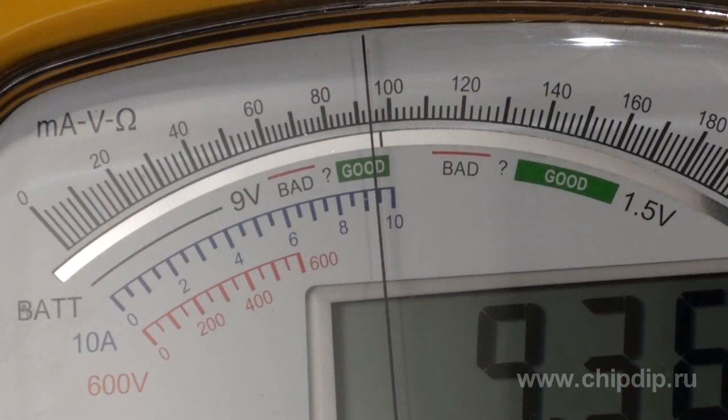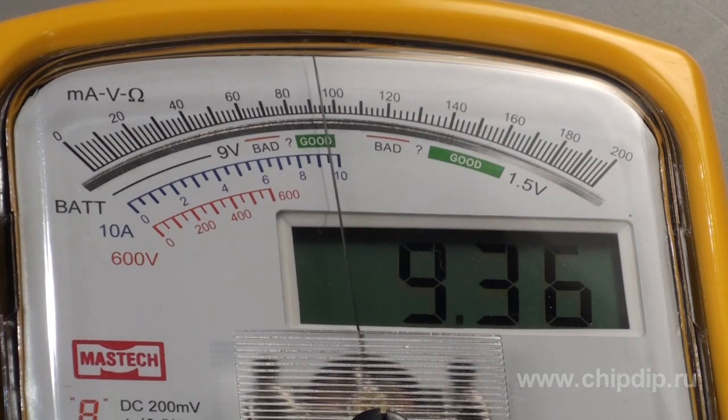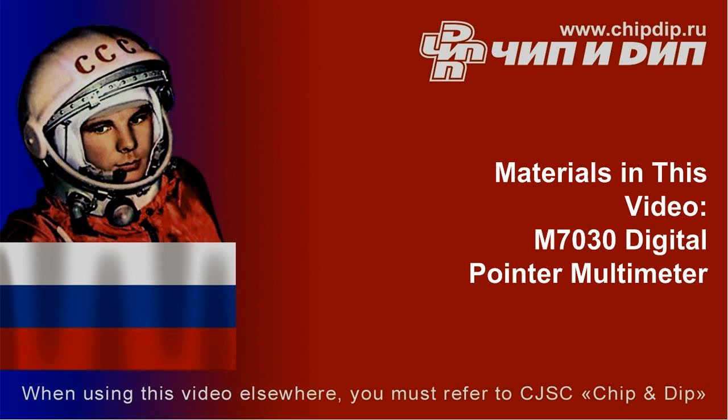The M7030 multimeter can perform the following measurements: AC and DC voltage of up to 600V, AC and DC current of up to 10A, and resistance of up to 20MΩ. The device can also be used to test diodes and check circuit integrity with a sound signal.